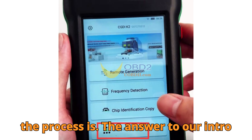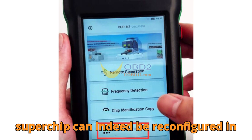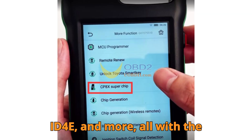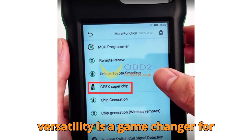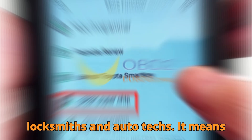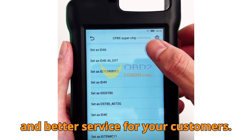The answer to our intro question: yes, the CP8X Superchip can indeed be reconfigured into multiple formats like ID46, ID4E, and more — all with the CGDIK2. Personally, I think this versatility is a game-changer for locksmiths and auto techs. It means less inventory, faster turnaround, and better service for your customers.